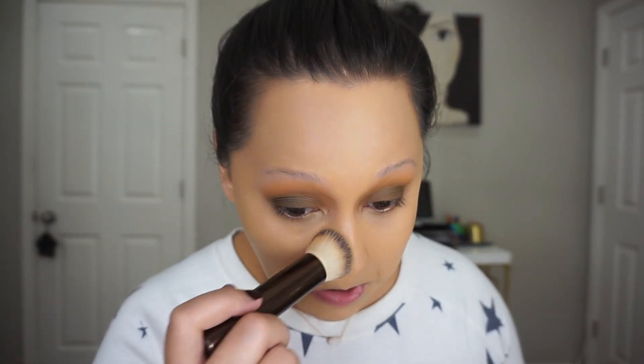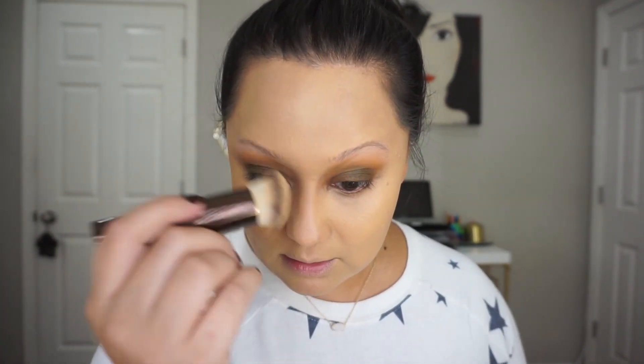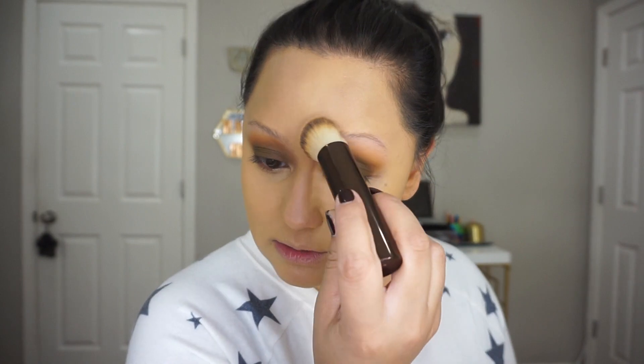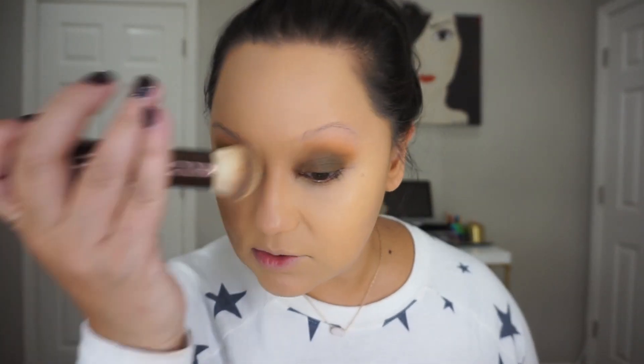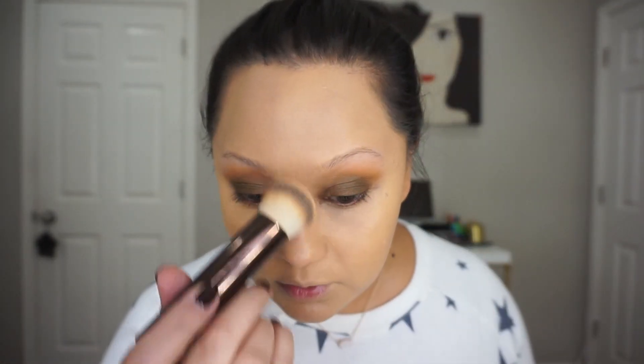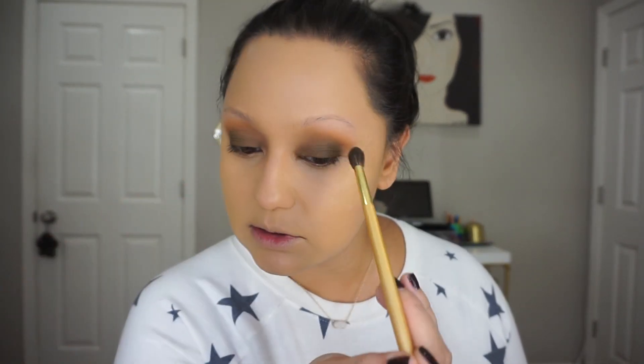I'm going to take whatever's left over and just press over the areas where I need more coverage, typically my cheeks, and I'm going to hit my ears a little bit. I don't know what happened — I have like a bruise on my ear. My son was playing with my earring and I'm like, what the hell is that? It looked purple. It's a little bit of a bruise.